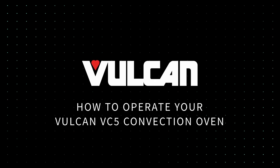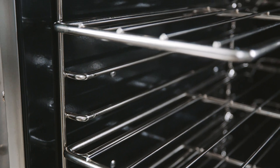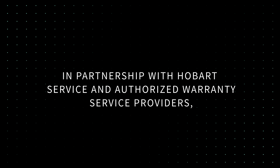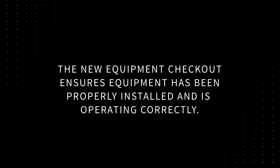In this video, we will cover how to operate your Vulcan VC5 convection oven for initial use. We will demonstrate how to operate and care for the unit. All demonstrations in this video have been performed by trained professionals. In partnership with Hobart Service and authorized warranty service providers, Vulcan offers a new equipment checkout free of charge. The new equipment checkout ensures equipment has been properly installed and is operating correctly. To schedule, contact your sales representative.